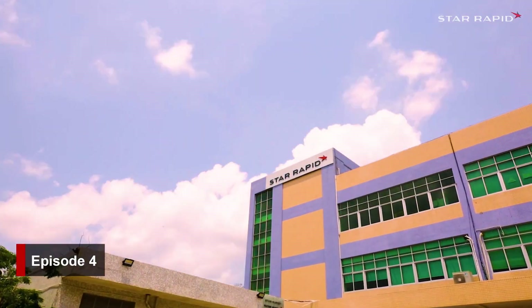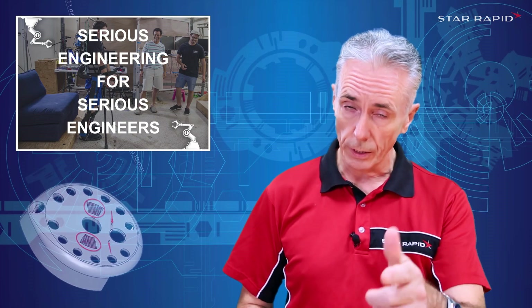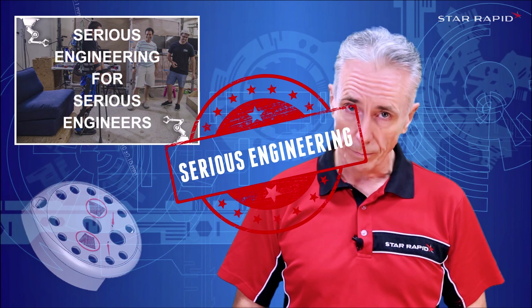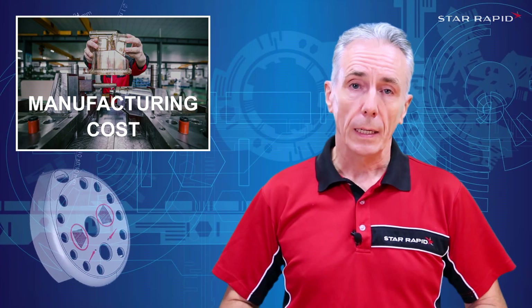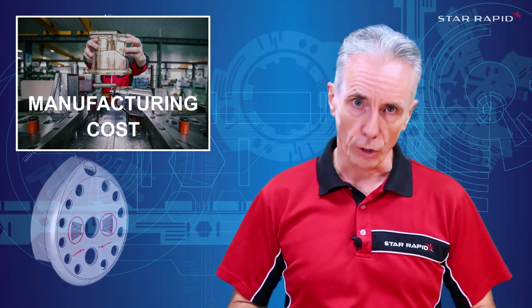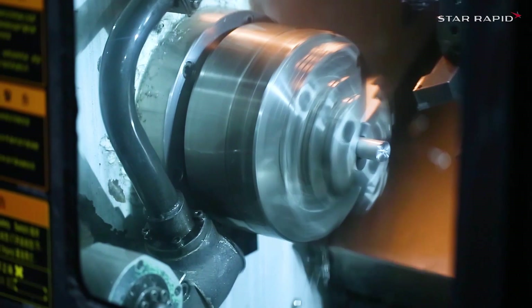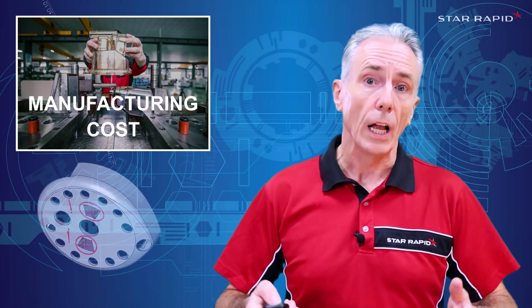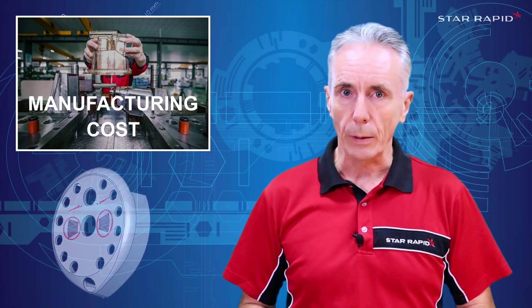Welcome again to StarRapid, the company that does serious engineering for serious engineers. Today I want to talk about how you as a designer can keep your cost of manufacturing as low as possible. Putting aside the obvious one of sending your parts off to a provider with a lower cost of manufacturing, the following advice deals with more practical solutions that will work anywhere in the world.